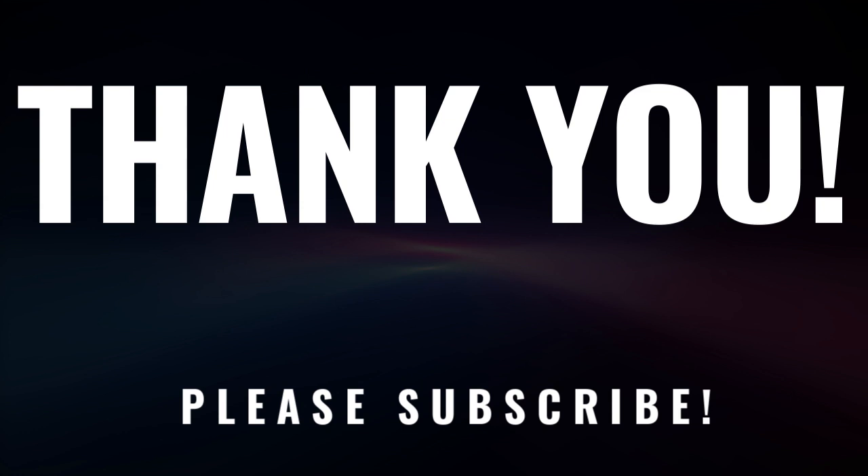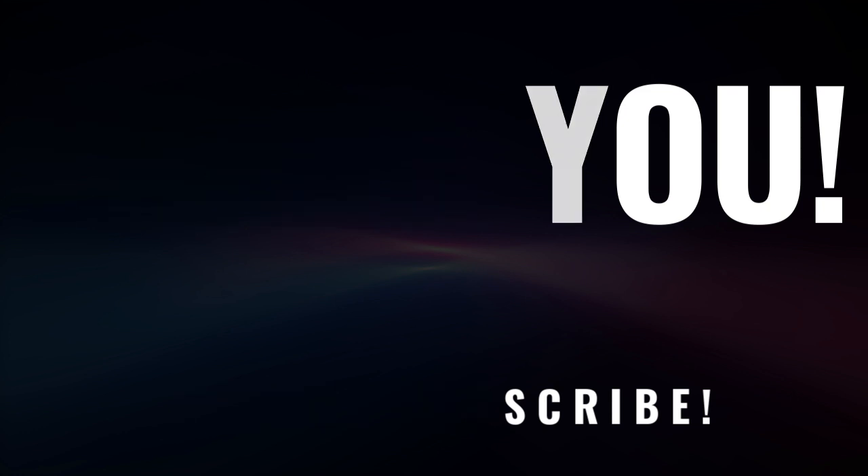Thank you so much for watching. I hope you enjoyed this video — if you find it useful, please subscribe to my channel, leave a comment, hit the like button, and I will see you on the next video. Thank you again.